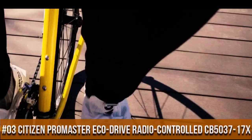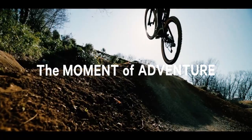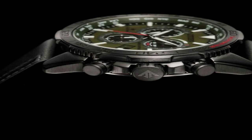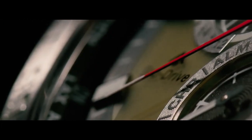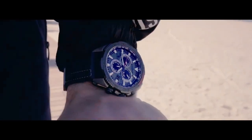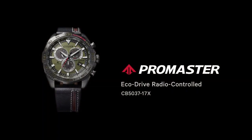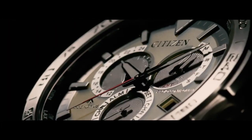Number 3: Citizen ProMaster EcoDrive Radio Controlled CB5034-17X. Signal reception: global radio controlled. Accuracy: plus or minus 15 seconds per month, non-reception. Case: stainless steel. Band: gray calf leather strap, black. Glass: sapphire. Case size: 44.6 mm. Case thickness: 12.6 mm. Dial: olive green. Water resistant to 200 m. Movement: EcoDrive. Max runtime from full charge: approximately 6 months in normal use, approximately 3 years in power save mode. Main features: 24-hour date and day display, 24 time zones, alarm, chronograph, perpetual calendar, summertime on/off, power reserve indicator, and power saving function.